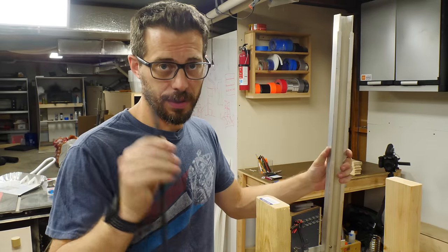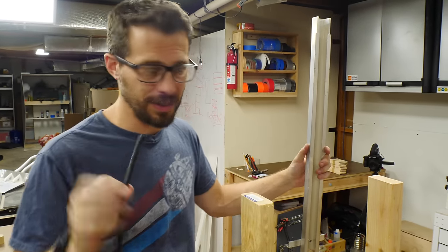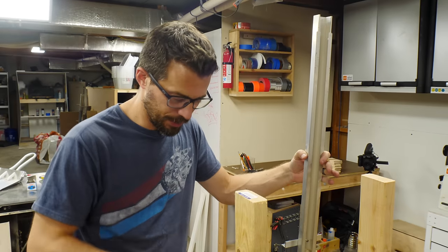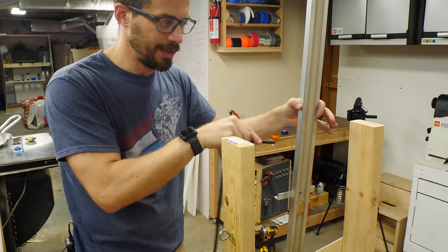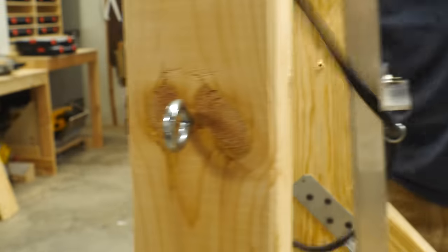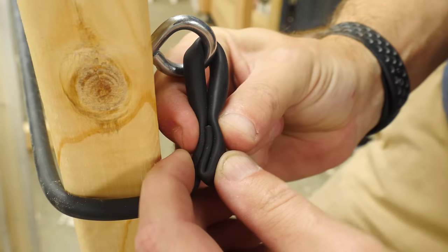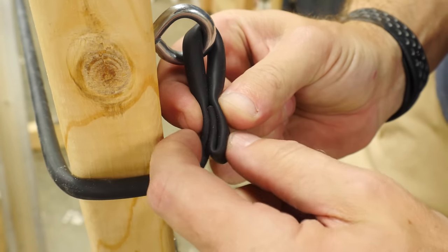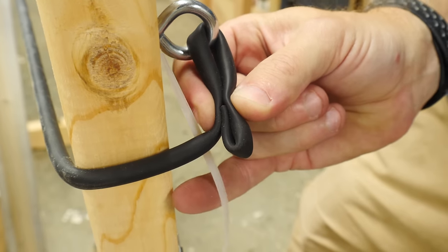I think everything's ready to put on the rubber tubing, although I don't have any idea how long this piece needs to be because I don't know how much it's gonna stretch. So I'm gonna start on one side, weave it through, and then tie it on the other side — then we'll work backwards to figure out where to cut it. I've got this stuff folded over on itself and it should create enough friction to hold it in place. We're gonna use some zip ties to see how that works.